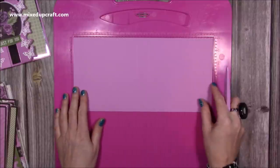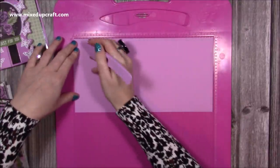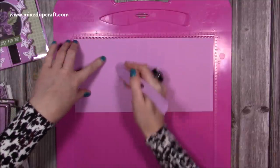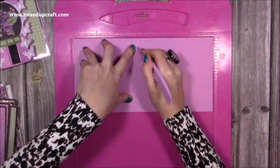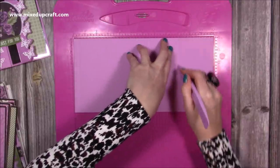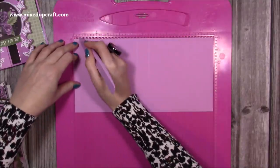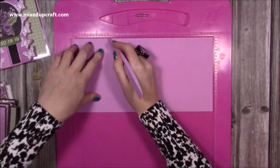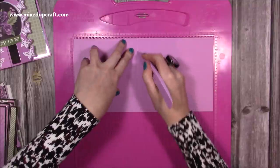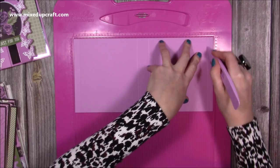Right, so for today you want a piece of 12 by six cardstock and along the 12 inch side you want to score at half an inch, three inches, five and a half, six and a half, nine, and eleven and a half. I'll just repeat that again: half an inch, three inches, five and a half, six and a half, nine inches, and eleven and a half.